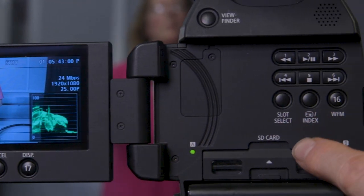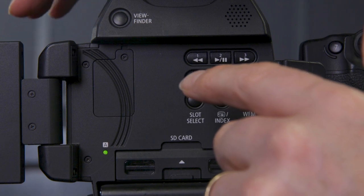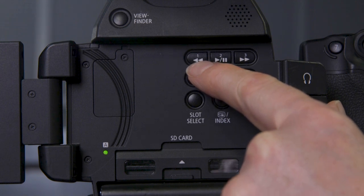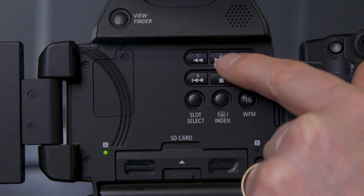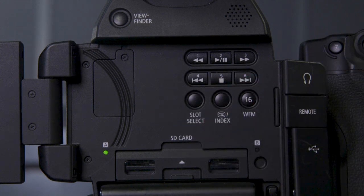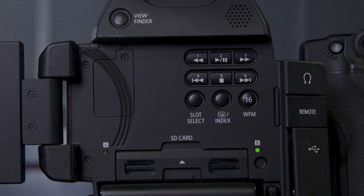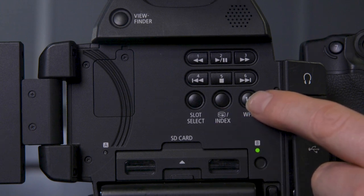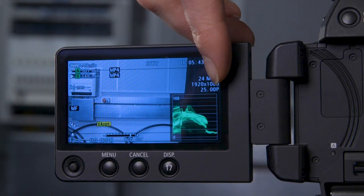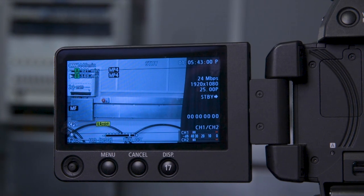Moving to the right hand side of the back of the camera, we have the play controls — these only work when the on/off button is set down to media. We've got the usual controls like an old deck: rewind, fast forward, start/stop, go to the start of the scene, go to the end. Moving down here we've got slot select so we can choose which card we're using if we've got two cards in. We've then got our index button, and then we've got our waveform monitor — we can have our waveform, vectorscope, or parade.